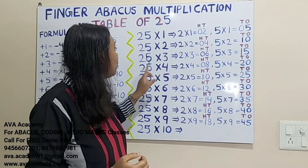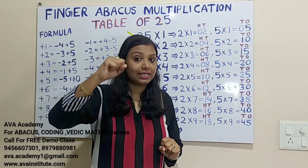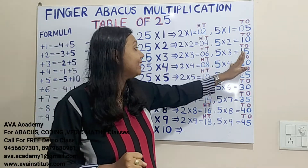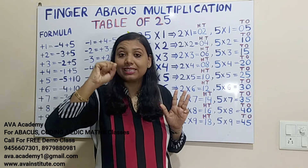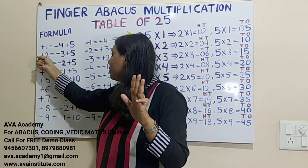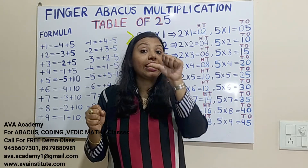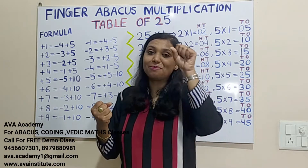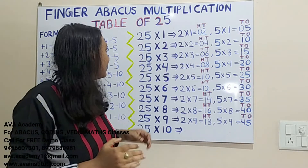25 fours are: 2×4=8, in hundreds 0, in tens 8. Then 5×4=20, in tens 2, in ones 0. To add 20 in tens where fingers aren't available: plus 2 formula is minus 3 plus 5, so plus 20 formula is minus 30 plus 50. Since 50 cannot be added directly: plus 5 formula is minus 5 plus 10, so plus 50 formula is minus 50 plus 100. The answer is 100.